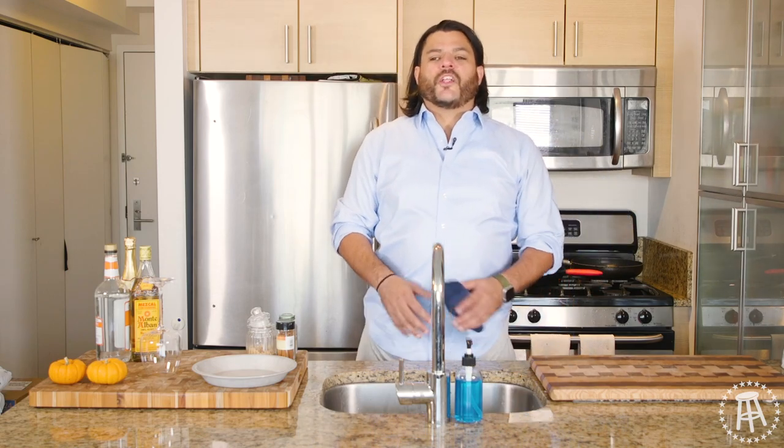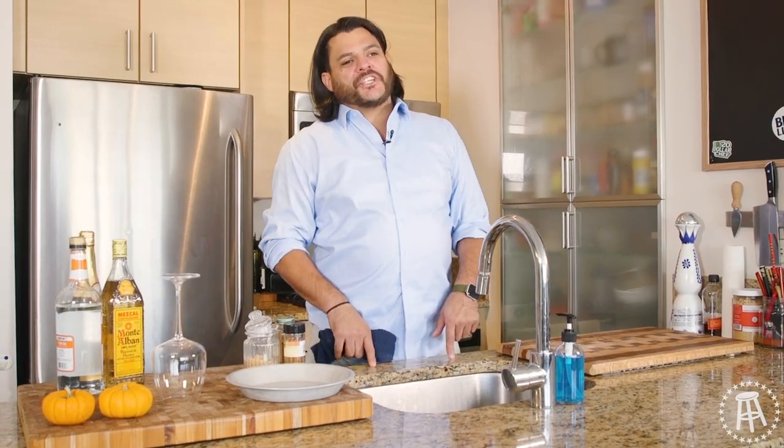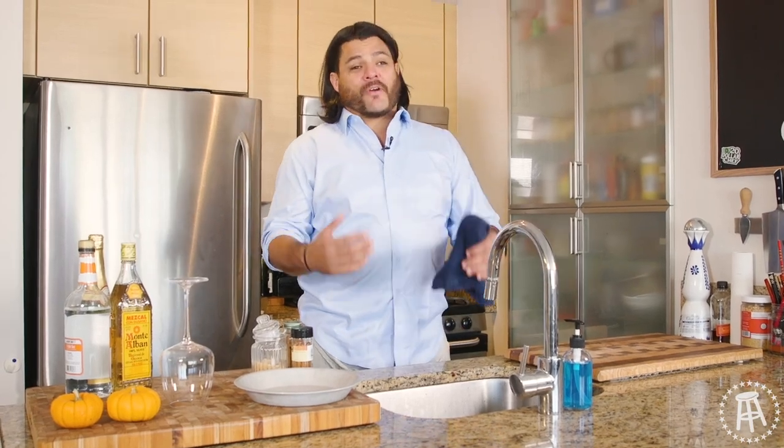What's up, everybody? Welcome to another episode of $20 Chef. I'm back in my kitchen making cocktails. It's a hot Friday today.